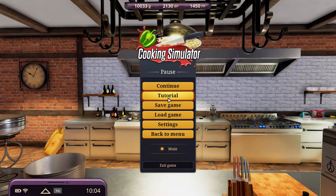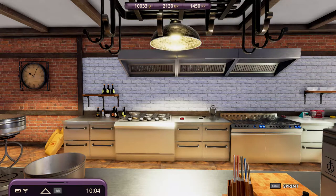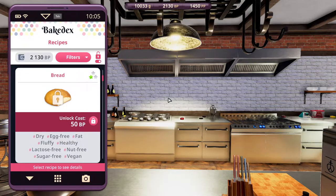Greetings, Solzwind here, and welcome to Let's Play Cooking Simulator Cakes and Cookies DLC. This is a recipe episode, and this is the last recipe episode. In the last episode, we challenged ourselves on the most difficult recipe, the strawberry cake. This episode, we return to the fundamentals, and we are baking bread.